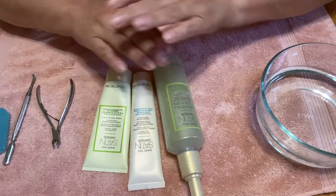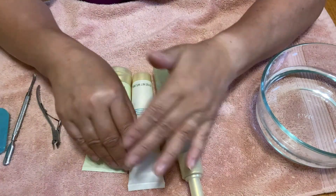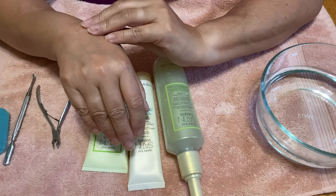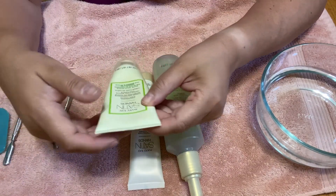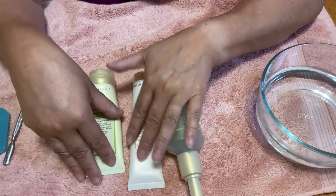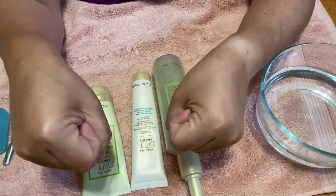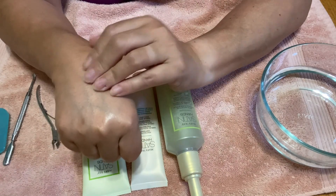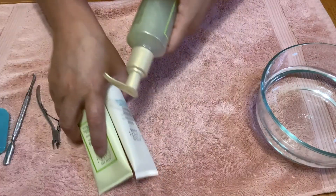I also have this extra emollient cream that I combine with the scrub as I massage it into my hands — it exfoliates and also softens at the same time. At the end of my manicure I will put on the Satin Hands Nourishing Shea Cream to moisturize. You have to moisturize your skin regularly. The top of your hands is exposed to the sun when driving, so I highly suggest you also put sunscreen on the back of your hands.